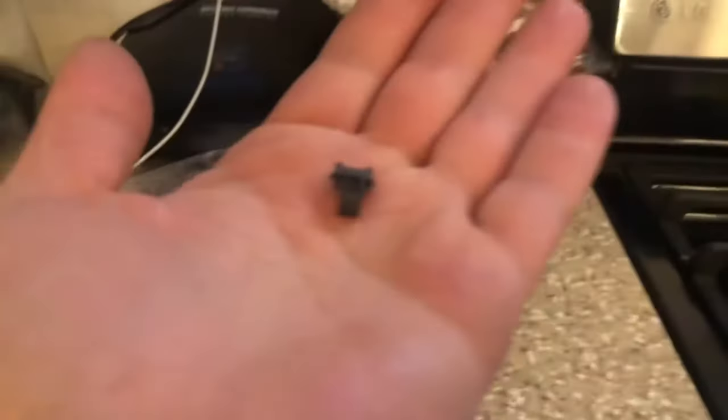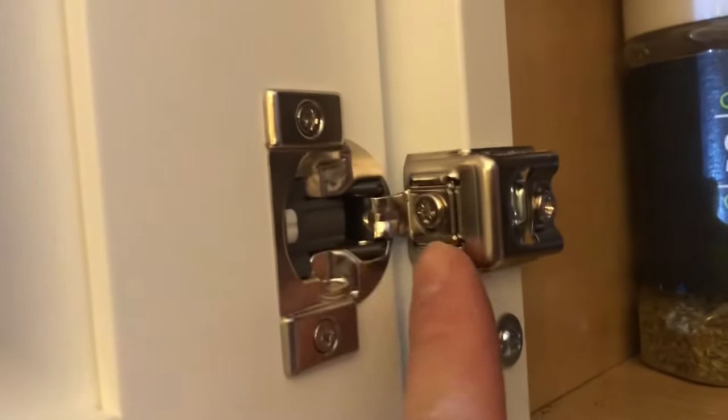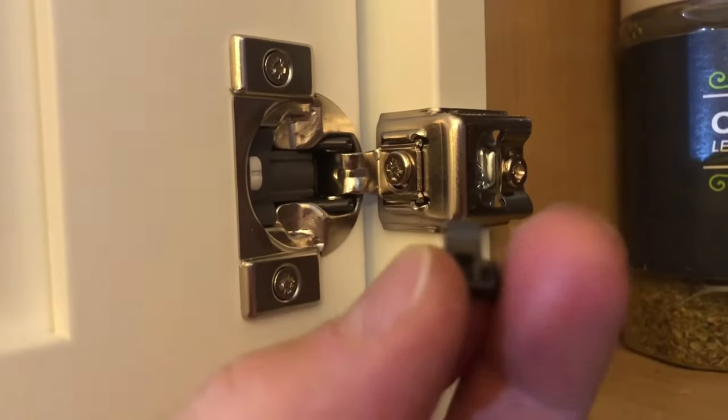So there's a product out there called a hinge restrictor, and every cabinet hinge is different. This is a hinge restrictor — it's a little piece of plastic, that's all it is. You can buy them, you can find them on eBay. Look for what kind of cabinet you've got. The one that mine takes is this kind. I saw like three different ones that are out on the market.